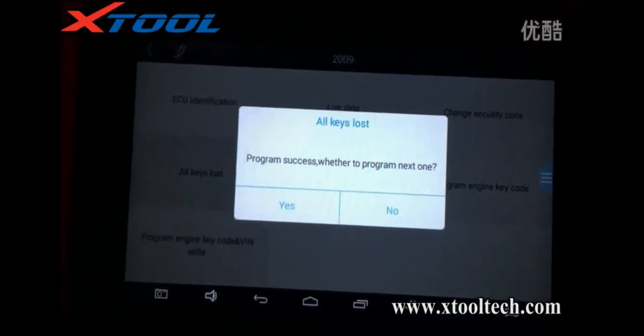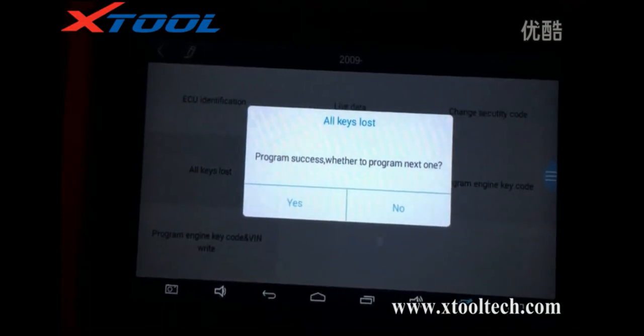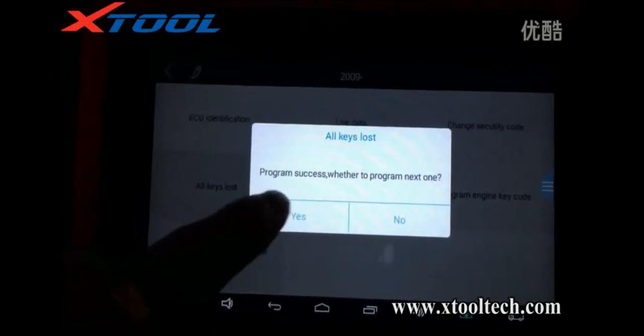Program success. Whether to program next one? Okay, yes.